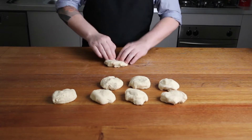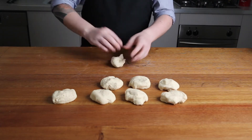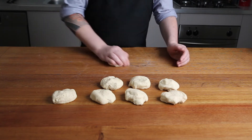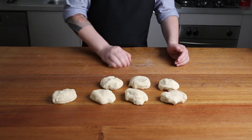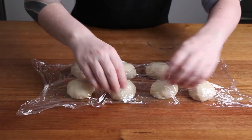Flatten each piece, fold in the corners and shape into a tight ball by rolling under your hand. Cover these with plastic wrap and let rest for 15 minutes.